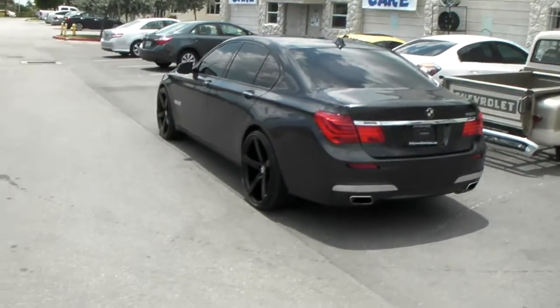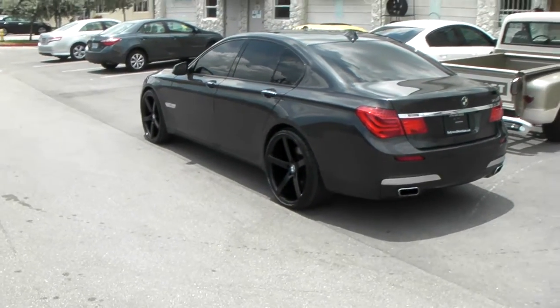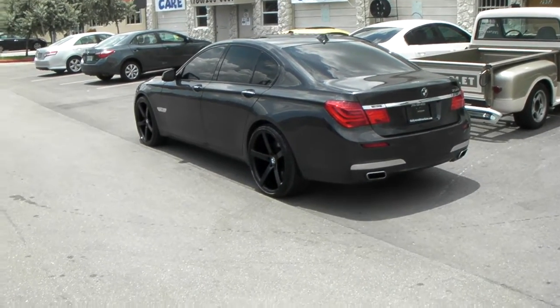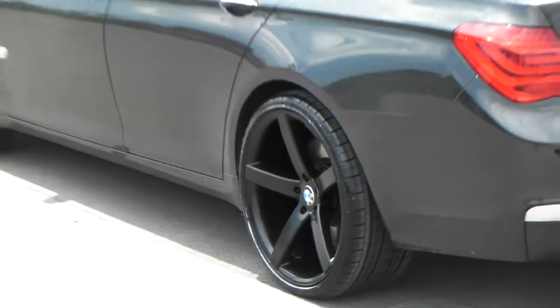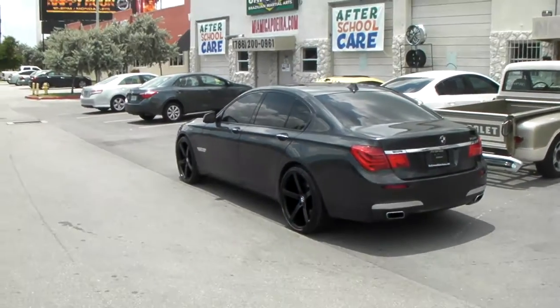You can find these online at DubsandTires.com or call us at 877-544-8473. The concave is really nice on the back. You can find these for the best price at DubsandTires.com. This is your boy KB from DubsandTires.com.